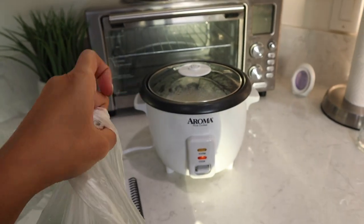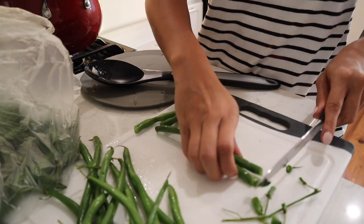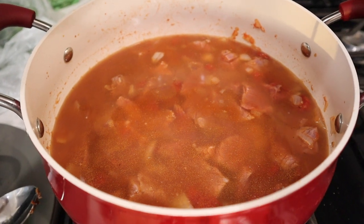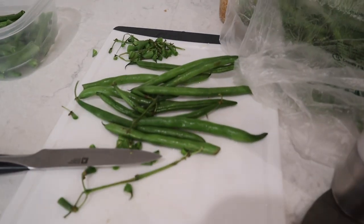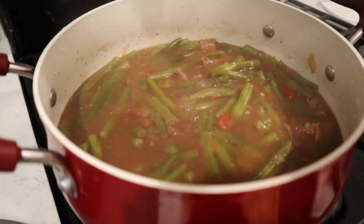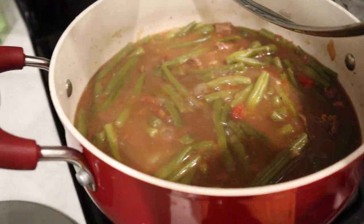The rice is in the rice cooker and it is cooking. We just added the meat and added some water to cover it so it has a broth. Now I'm gonna continue chopping up the green beans and we'll add those a little bit later on. We put in the green beans and they are finally cooked and it's done.